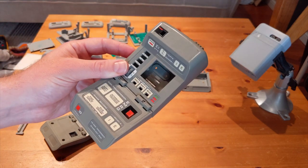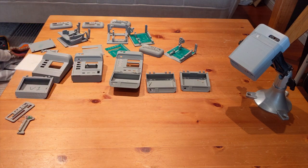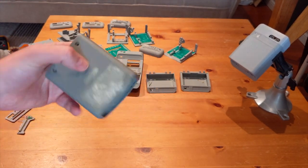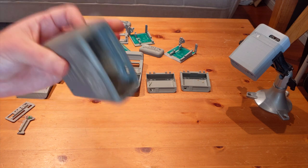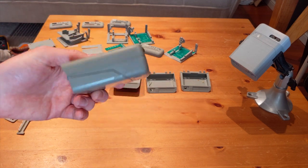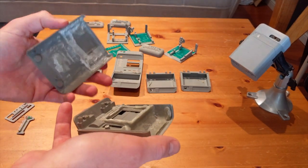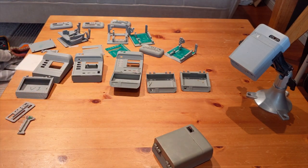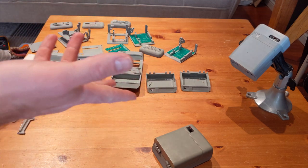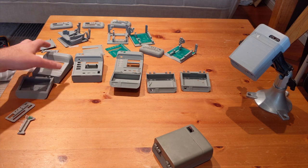I originally was going to use an Arduino, but around 2010 the Raspberry Pi came into popular attention, and then the Pi Zero — that's when I decided I was going to take a crack at this. I was going to cut it open, put a screen in it, put some sensors in there. Then somebody beat me to it and built one already. But last year around Christmas I got myself a 3D printer — an Ender 3 — and I decided I was going to make my own tricorder.